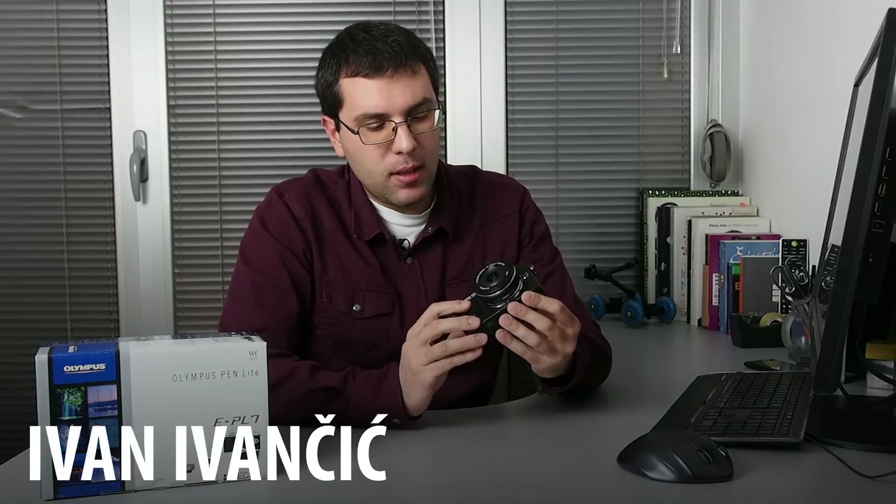Hi, today I will talk about the new Olympus mirrorless camera, Pen EPL7.